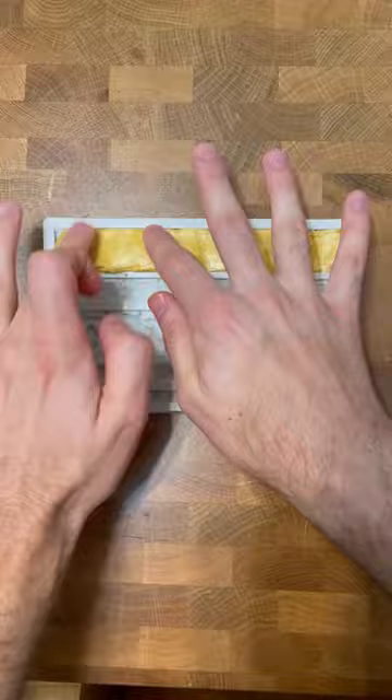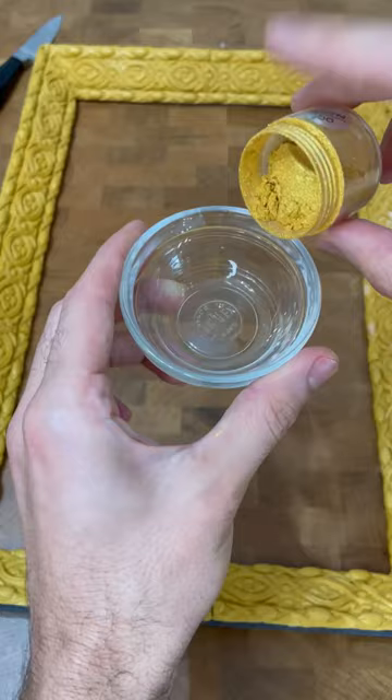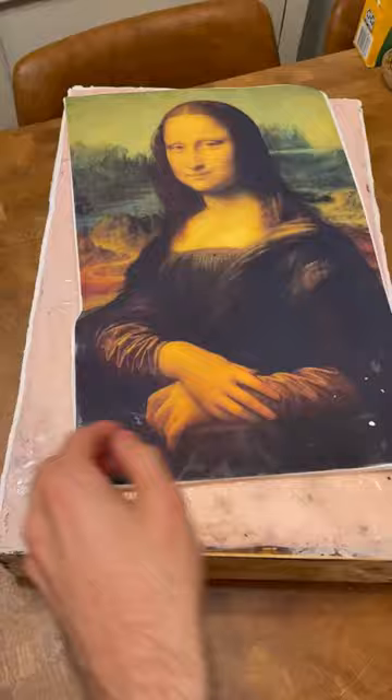I made the frame out of fondant that I painted with this luster dust, which makes it look like truly gold. I added an edible image to the front and then I put all the elements together and here we go.